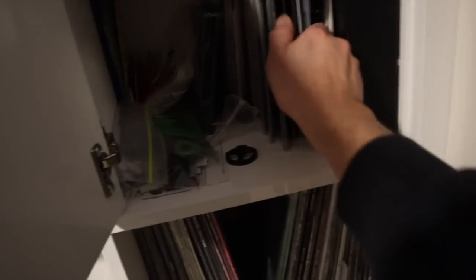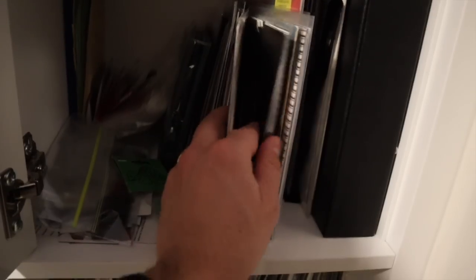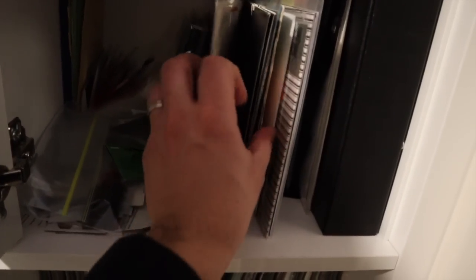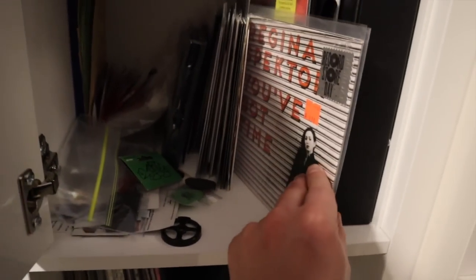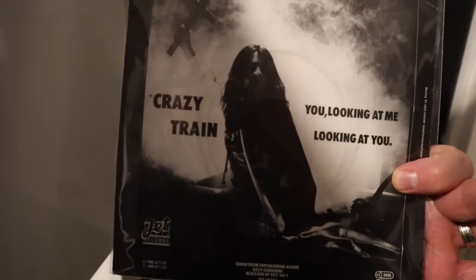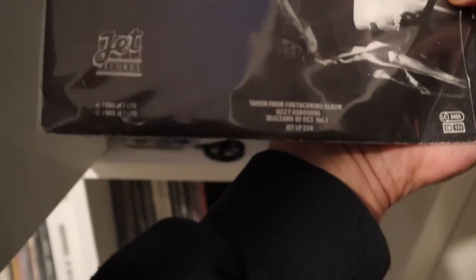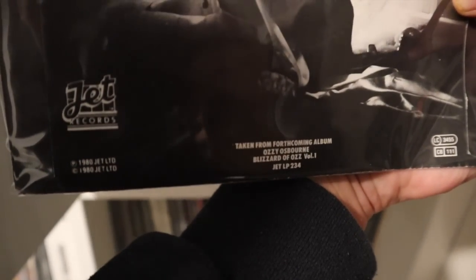I always hold on to all this stuff. In the front I've got a few 7-inch. I sold most of my 7-inches this past summer — I felt they were taking up space and I wasn't really listening to them all that often. But I did keep some cool ones. This is one of my favorites — this is Ozzy Osbourne's Crazy Train from Blizzard of Oz. This is the radio edit, and it says 'from the forthcoming album Blizzard of Oz.' So this was actually released before the Blizzard of Oz album came out.